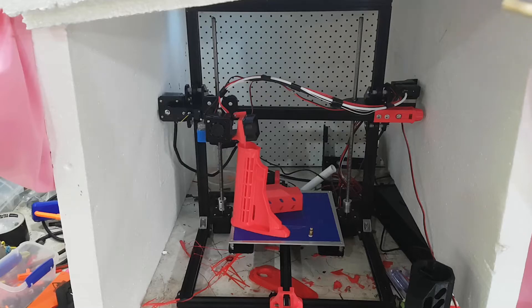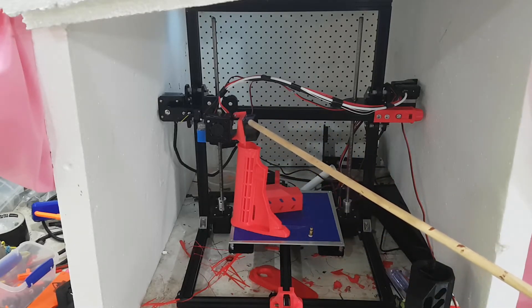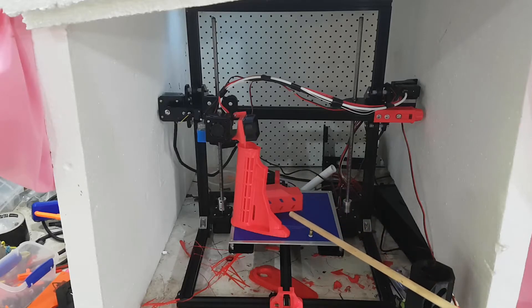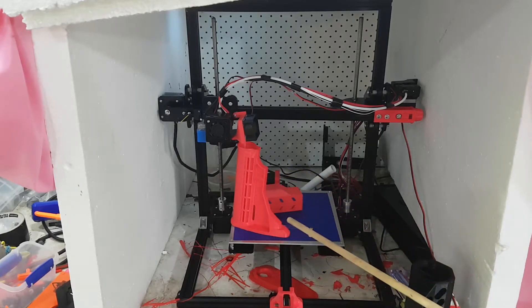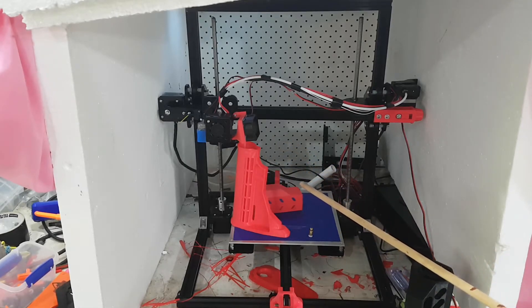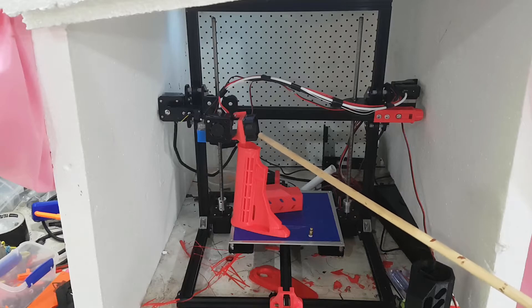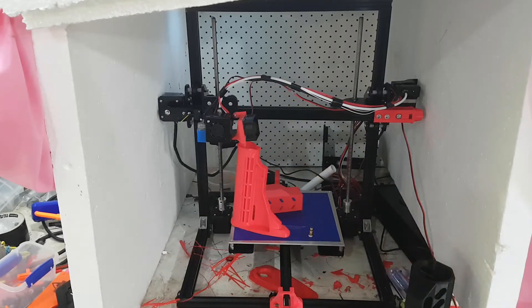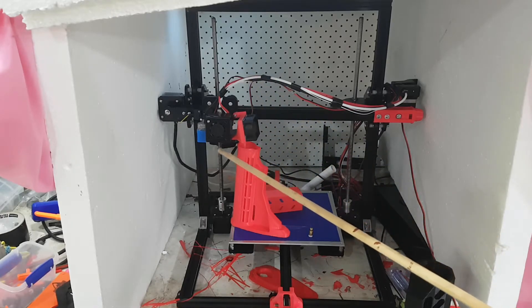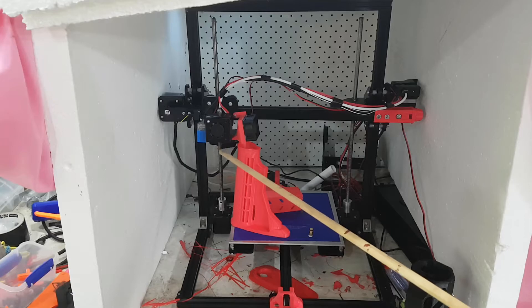This fan is the bane of my life — it keeps breaking and falling off. The main reason is that when you finish a print the head returns to the home position, and when you try to remove the job from the bed you push it backwards or sideways, it springs off, hits the fan, and breaks it. I've had to glue it back on a few times. I would never recommend that fan style because it's too far from the nozzle to be very helpful.